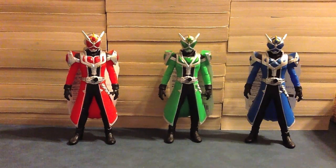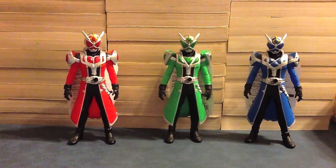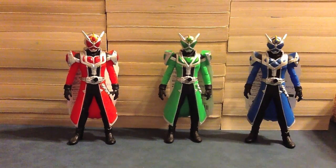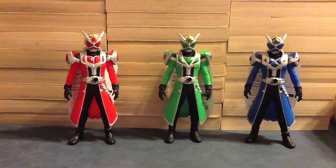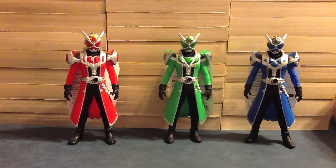Hello YouTube, Genemont2005 here with a review of the Kamen Rider Wizard Rider Hero Series 5 through 7. It's going to be Flame Dragon, Hurricane Dragon, and Water Dragon — the last three that have come out, one a month since October, November, and December. It seemed pointless to do these one at a time, so we gathered them up in a little threesome of wizardy dragon-y awesomeness and threw them all in one review.